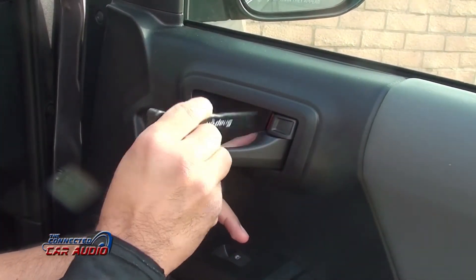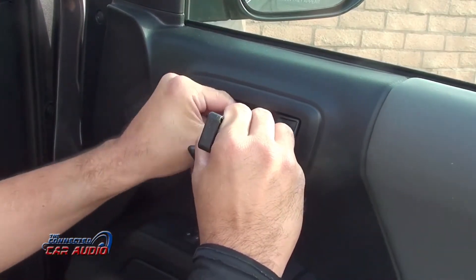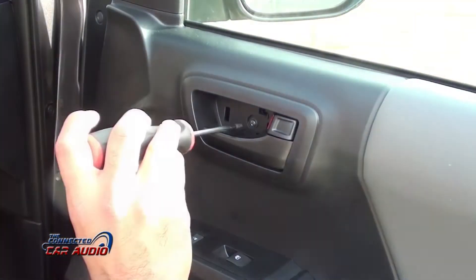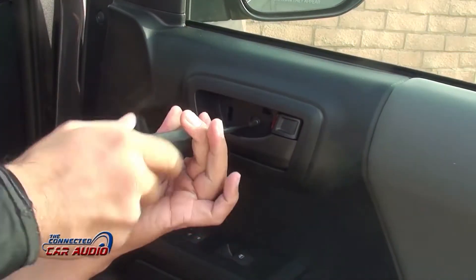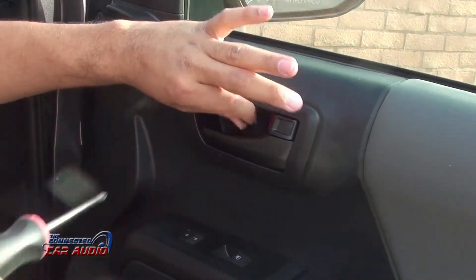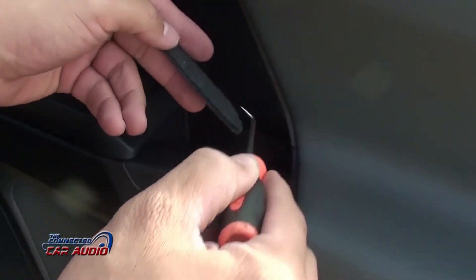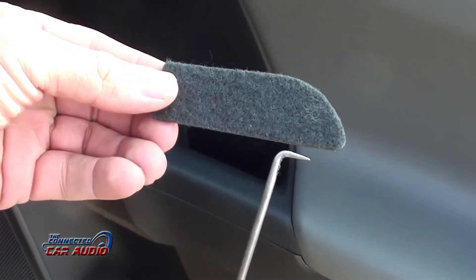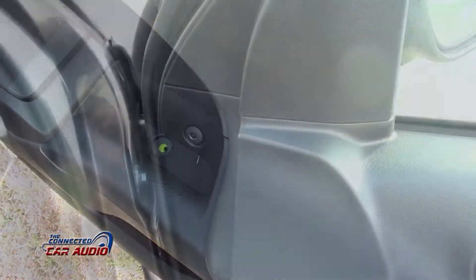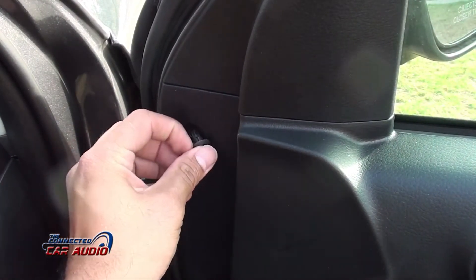Remove the plastic piece behind the door handle with a panel removal tool. Remove one Phillips screw from behind the door handle. Remove the piece of carpet from the armrest area, then remove one Phillips screw from the armrest. Using a small tool, push in the center and pull off the outer piece to get this piece out.